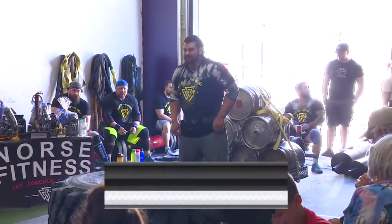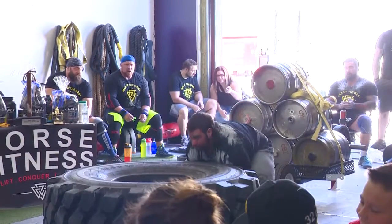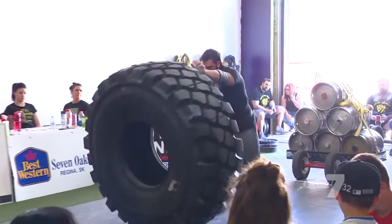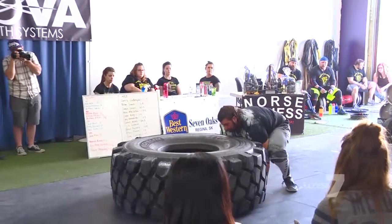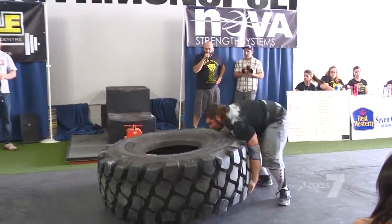Next up here, Dom Leontes. 800 pound tire, six flips to lead off this medley. Looking pretty good here, moving that tire well.